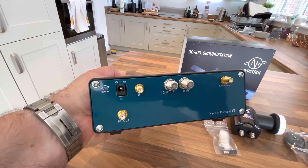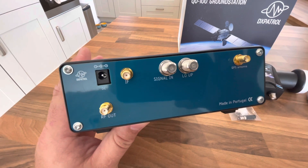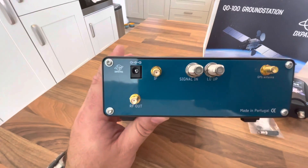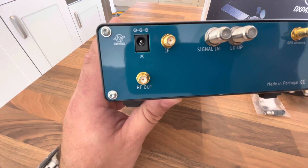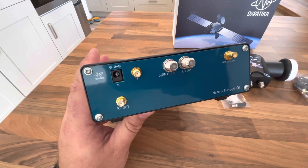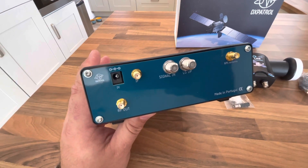On the back we have the DC input, the F-type ports that go to the LNB, the port for the GPS antenna, the IF which goes to the radio, and the RF out which goes to the patch antenna. This has a 10 watt amplifier inside it for 2.4 GHz.